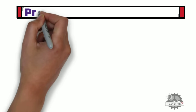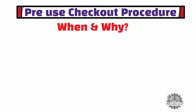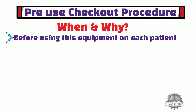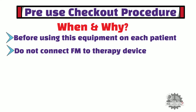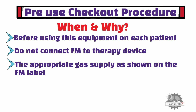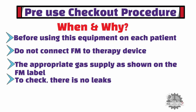In this section, I am going to show how to perform the pre-use checkout procedure. First, let's understand when and why we need to perform this test. The pre-use checkout procedure must be performed before using this equipment on each patient. Do not connect the flowmeter to the therapy device until this procedure is completed. All tests must be performed with the appropriate gas supply as shown on the flowmeter label. This test must be performed to check there are no leaks in the flowmeter before using it on each patient.